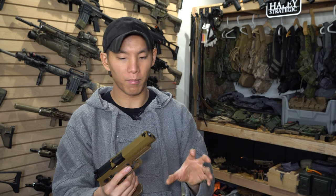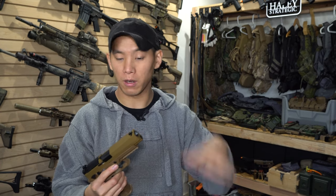VFC implementing that external hop-up in a lot of their guns is really good, and it was probably also a stipulation from SIG AIR as well.